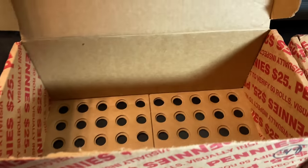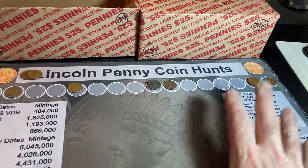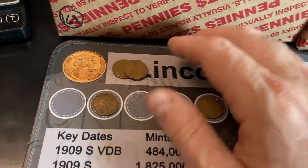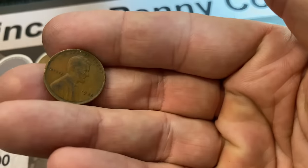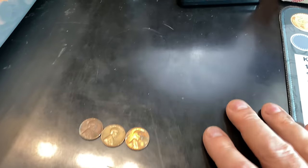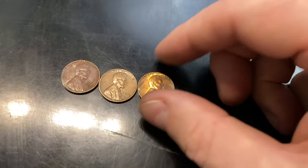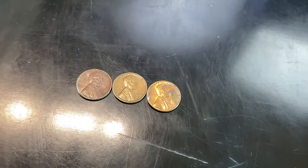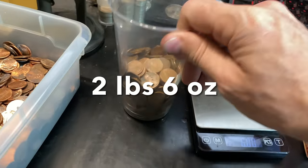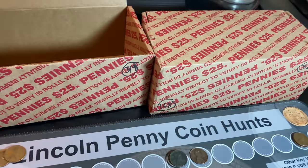Three rolls left — that's going to do it for box one of the two-box hunt. Kind of a mixed bag. We did get 10 wheat cents, although six are from the 50s, two from the 40s, and two 1935 Philadelphia. As far as side finds, pretty tough — no foreigns, no bright and shinies, no 69-S's, just three 1959-S's. Copper was also a little bit light at two pounds, six ounces. Not completely bad — it's almost halfway to five pounds. We'll need a good box there.